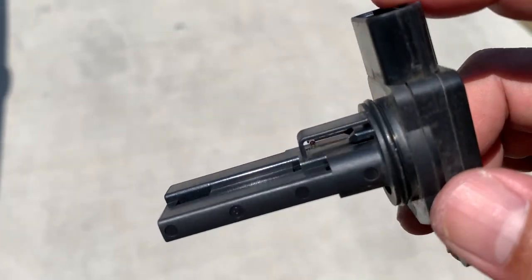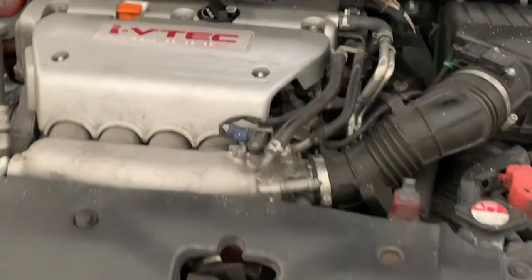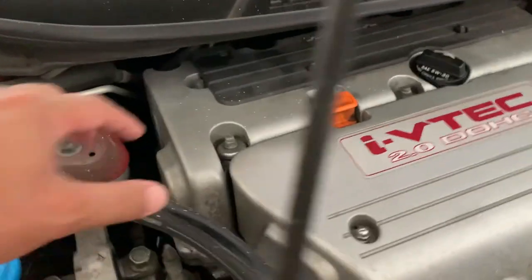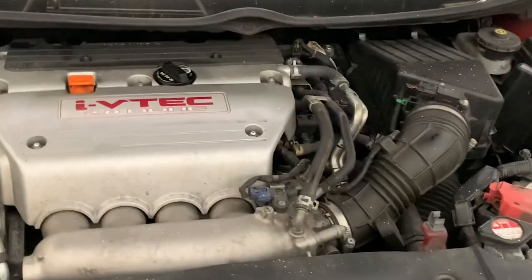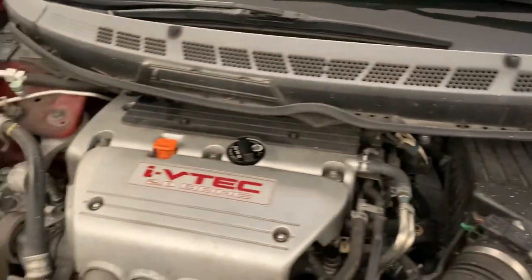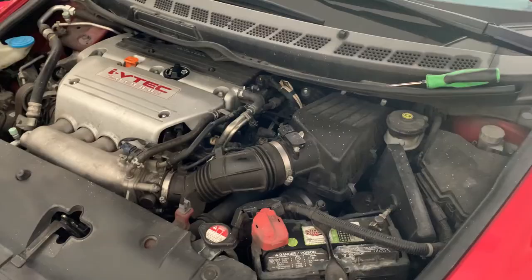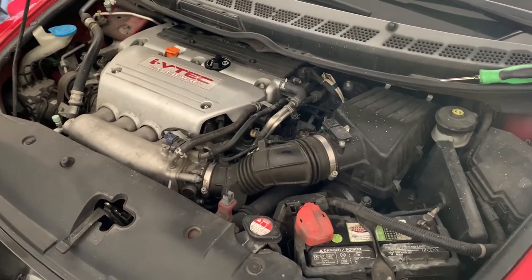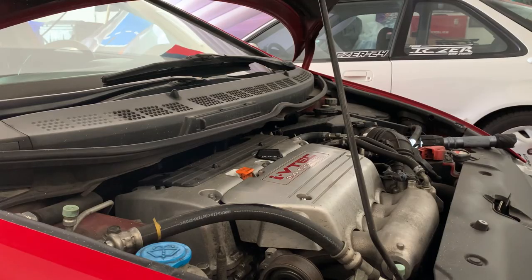The only thing about this valve adjustment is that the valve cover is right underneath the cowl - we're gonna have to remove the cowl. It's not too much of a big deal, but since it is plastic, you know how plastic clips and all that can break. That's the only thing I don't like. Go ahead and put the fans on to cool the car down a little bit.